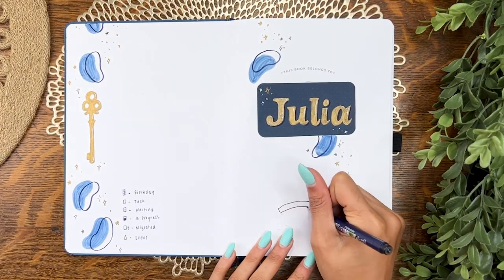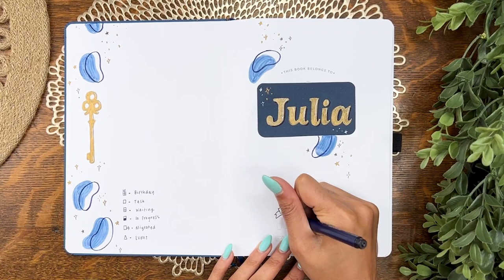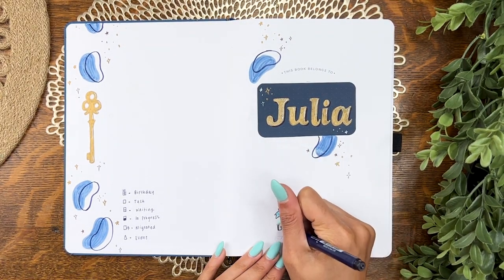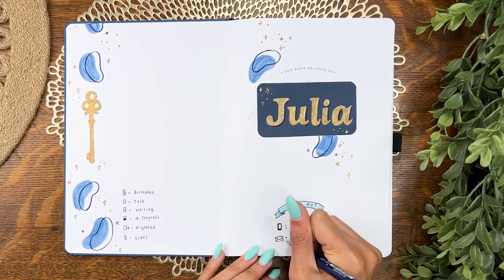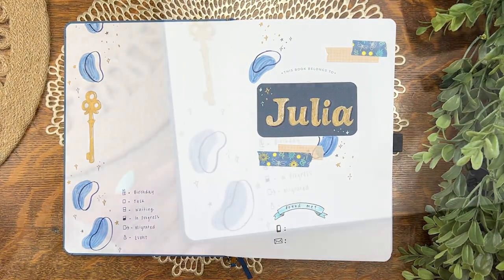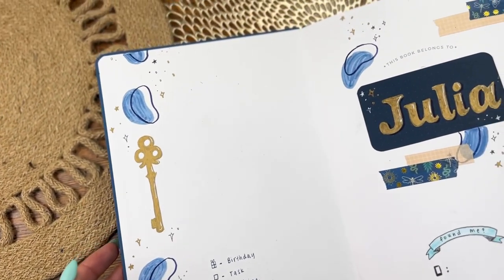Down below I'll put my phone number and email address for the absolutely horrific event that I leave my journal somewhere and someone finds it. You would think that's unlikely, but I've also lost my phone in a Polish airport — long story, not gonna go there. But yeah, here's the inside cover.